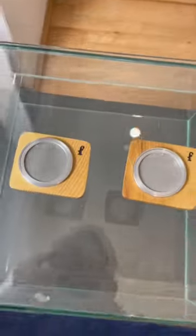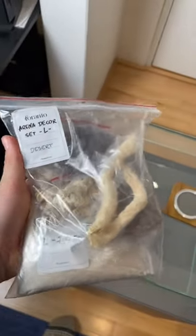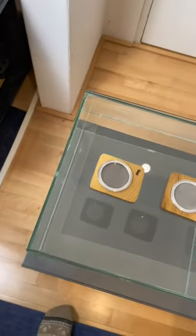Lastly, I also got this massive outworld and it's just empty now. But luckily, I also got this decoration set. It's a desert theme and I'll be sure to make a video once I put all of this inside this massive outworld.